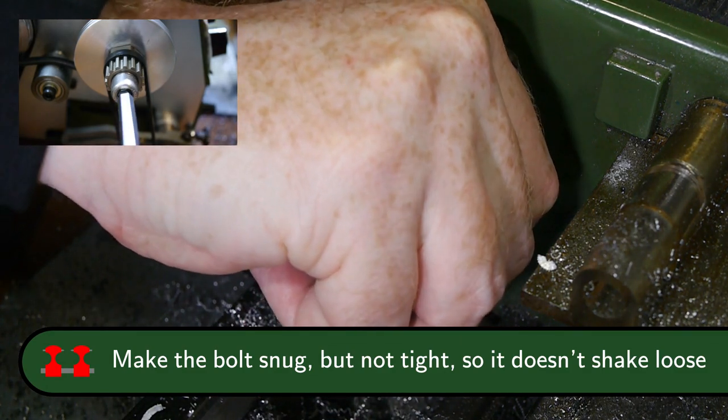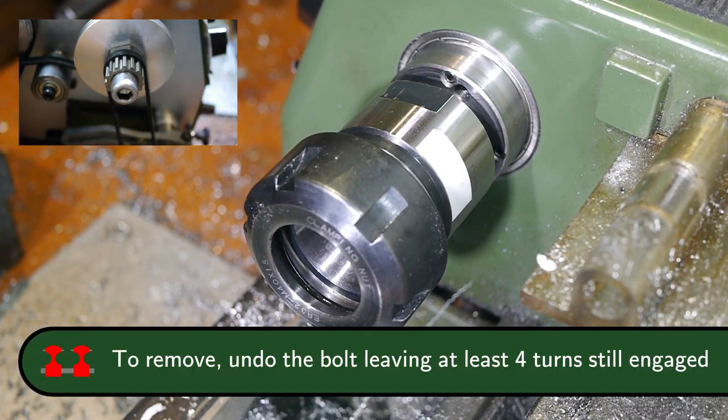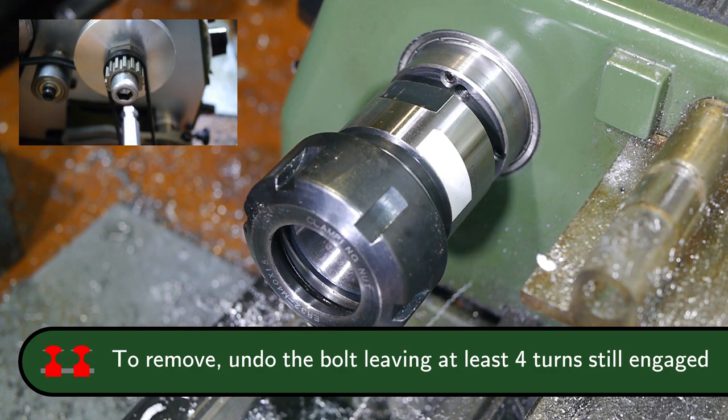The top is the top. The top is the bottom. Now it's time to make the top. I love it.